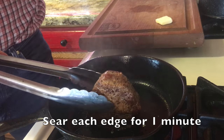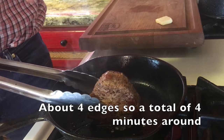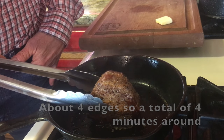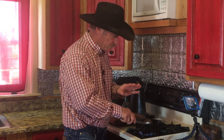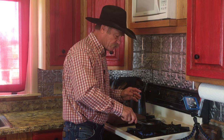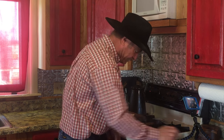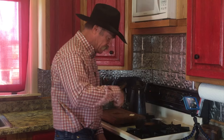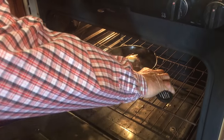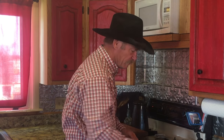We've got to sear these edges. Let them go about a minute all the way around so we can get that color on there. The very first side we seared — remember, when we get to the end, turn it so that side goes back on the bottom again. Then slip it into the 450 degree oven, center rack, with that little slab of butter. About two minutes and we'll be there.